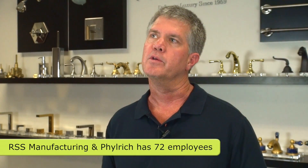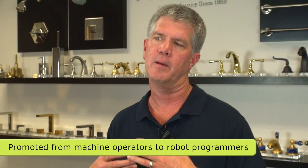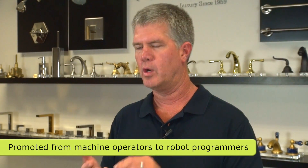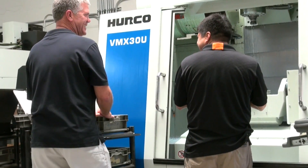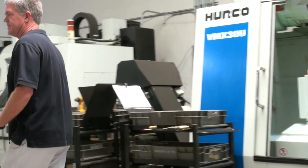We're looking for the robot to do simple jobs and simple tasks so that we can take our current employees and continue to educate them — to become programmers of the robot, or move up into doing quality control inspections of the parts coming off the machine, or educating them to program the CNC machines instead of just being machine operators.